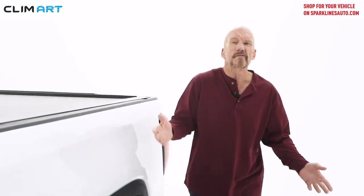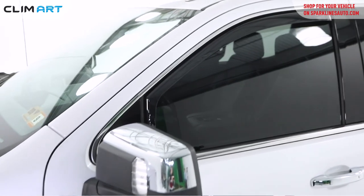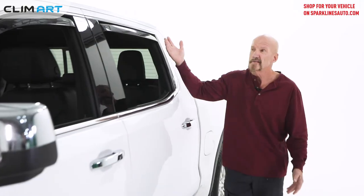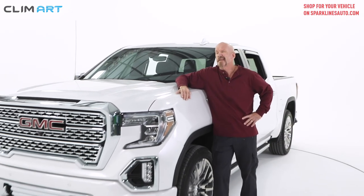Climart Durable Rain Guards are available for all the most popular vehicles in the USA. Pick up a set of rain guards for your vehicle, install them in about 10 minutes, receive a free gift, and then enjoy fresh air in your vehicle at any speed and in any weather.